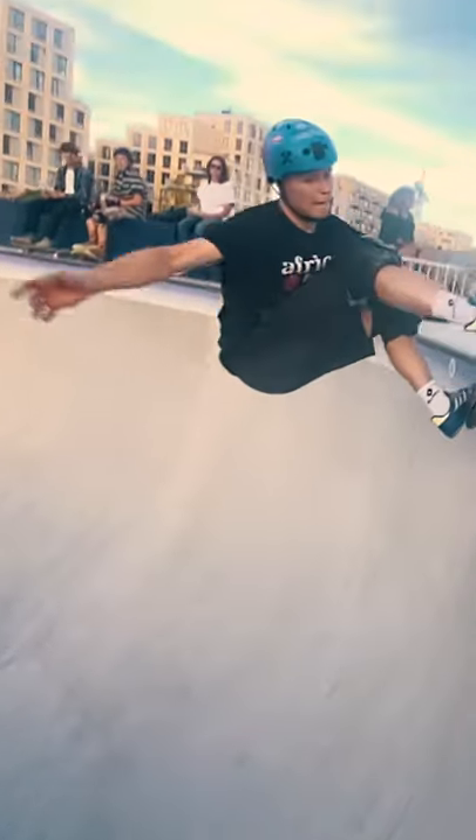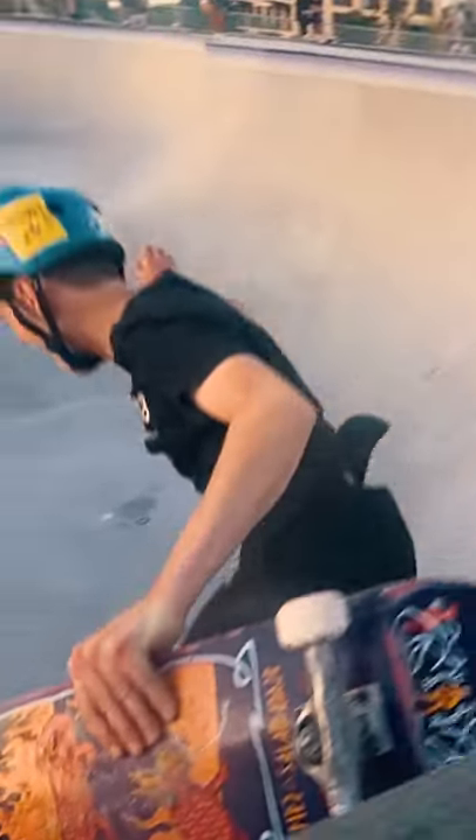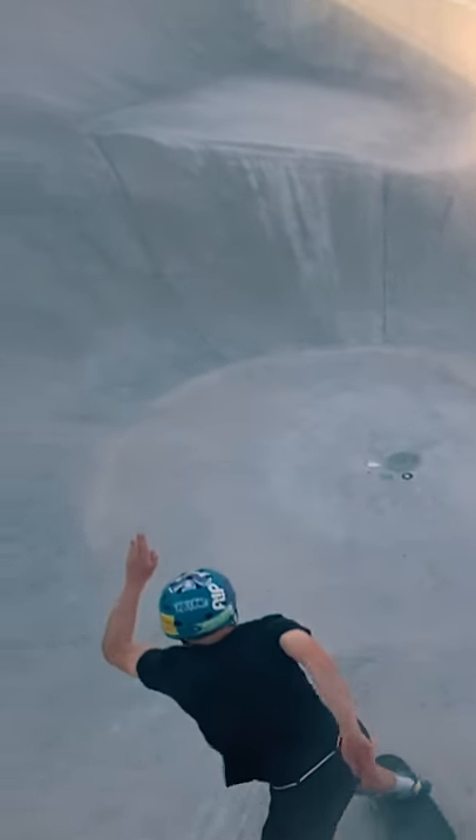Before you can actually start skating this stuff, you have to learn how to fall. And you do that by sliding on those special kneepads. Here's what happens if you don't use them to break your fall.